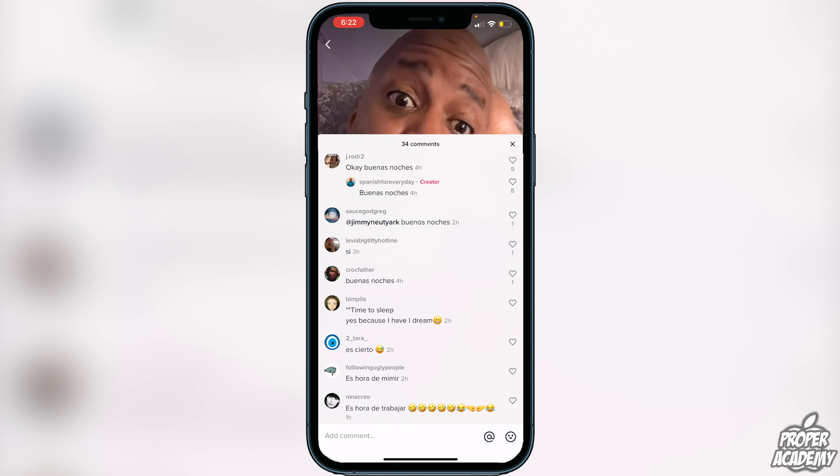I really hope I was able to help you guys out with showing you how to translate comments on TikTok. If this video did help you out, I'd appreciate if you gave the video a like so we could show more people how to do this, and subscribe if you would like more tutorials in the future.